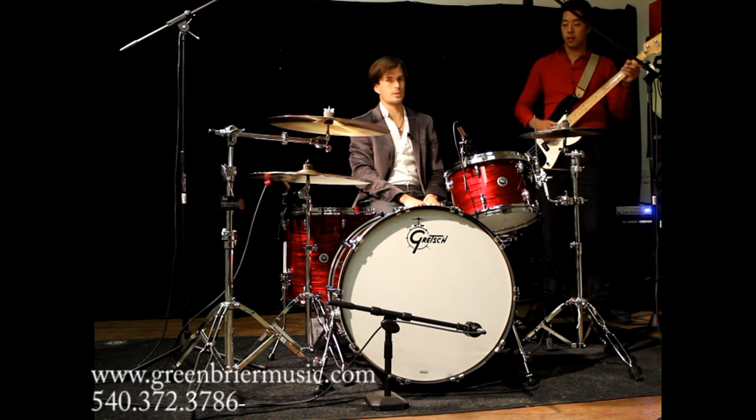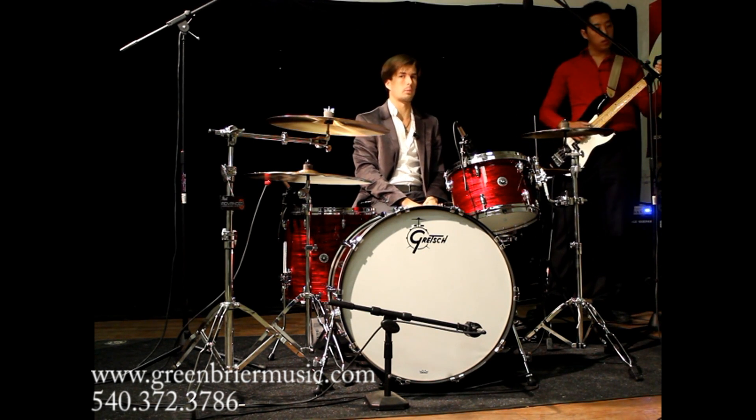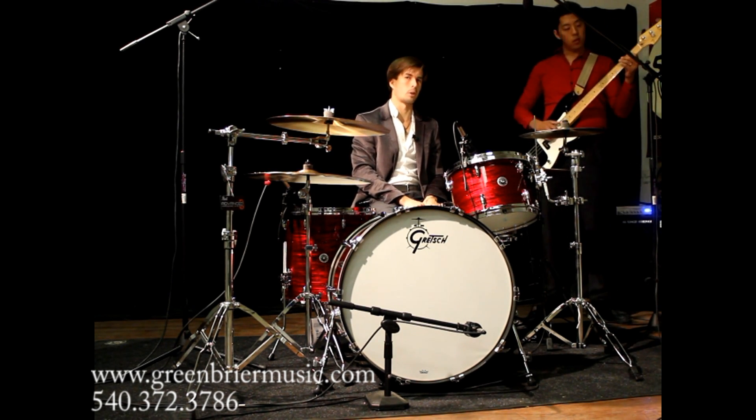We also have the bop configuration in stock and a few other awesome finishes like the satin emerald green — one played by Keith Carlock at a clinic at Greenbrier Music Store.